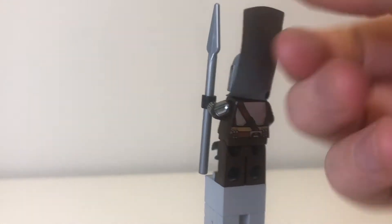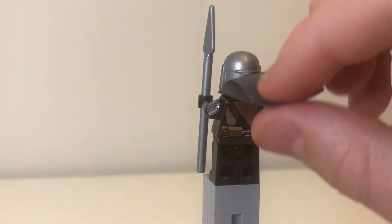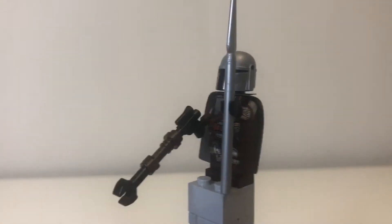On the back behind his cape there is a really good back print as usual. Great figure.